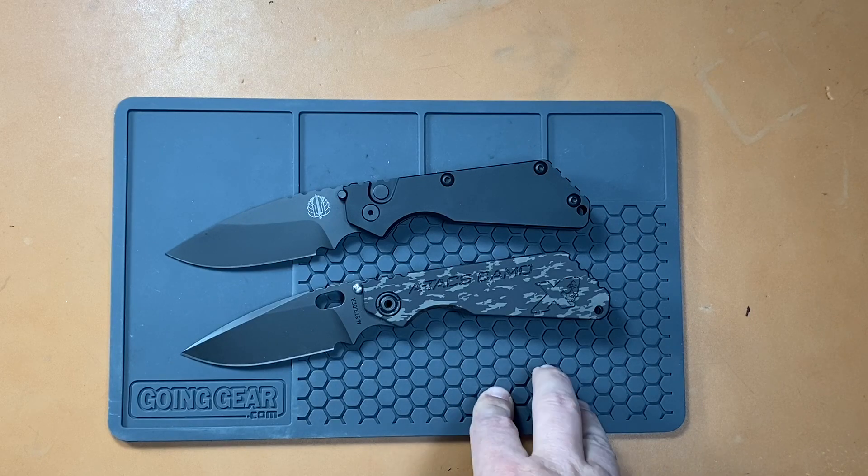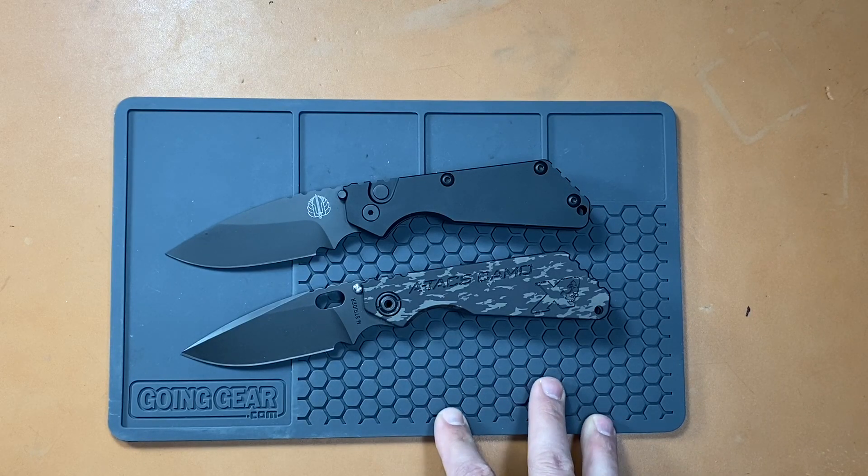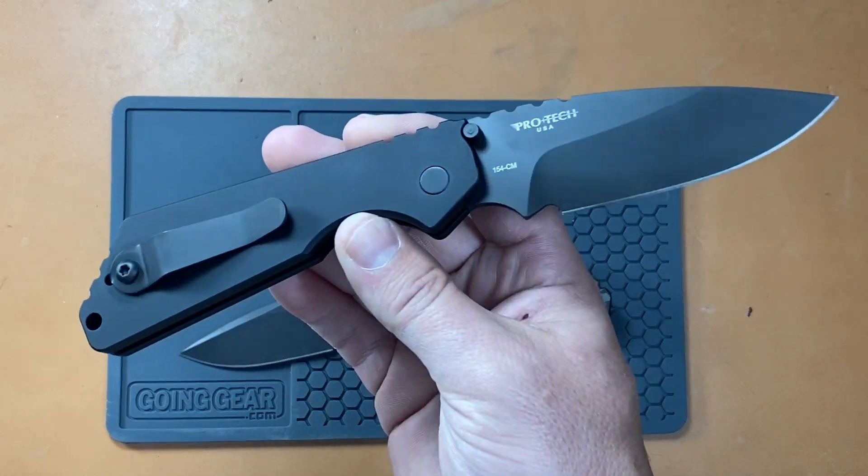But is that steel upgrade worth that extra $250? That's the question here. Both companies are made in the U.S. and both have good reputations, so you're getting a quality knife either way.